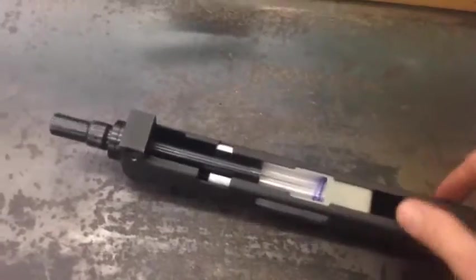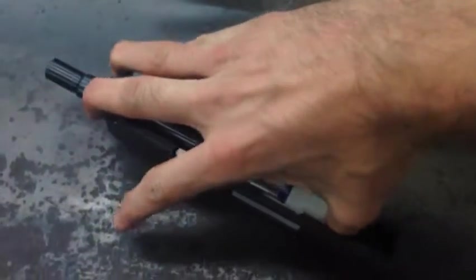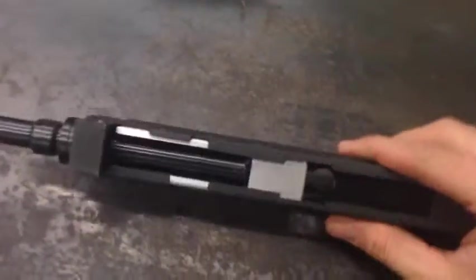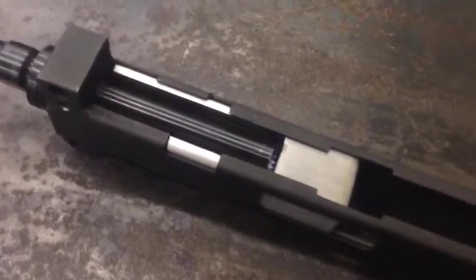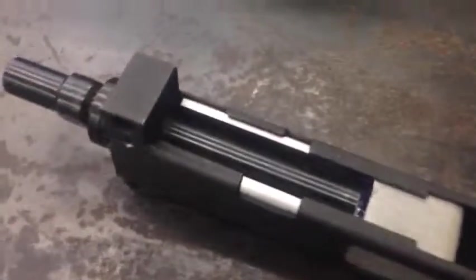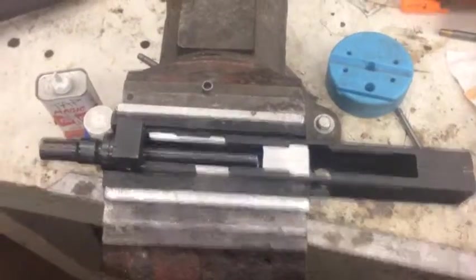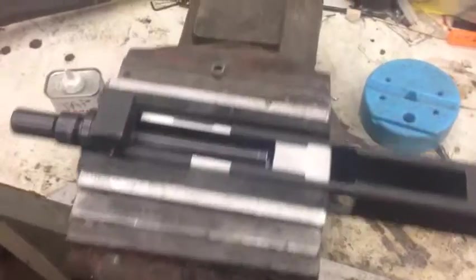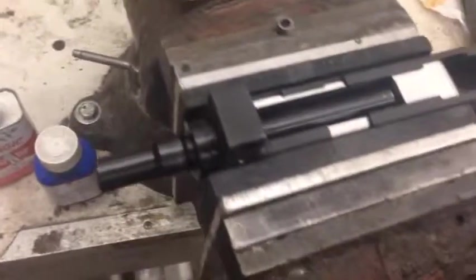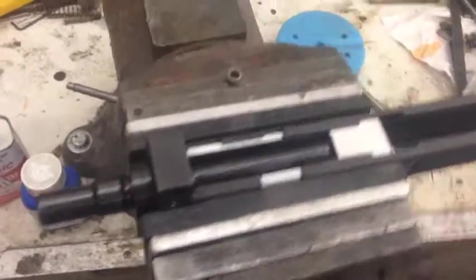And it does slide all the way in now. It's a real snug fit — you gotta kind of force it — but it's just at that right point where it's hard to put in but it doesn't get stuck. And here it is, gripped in the vise. I've actually got the vise torqued down real hard on it, and nothing's bending, nothing's warping. It's good to go.